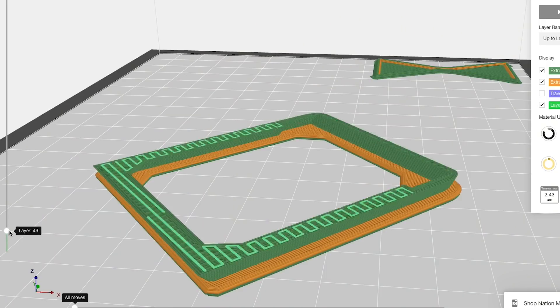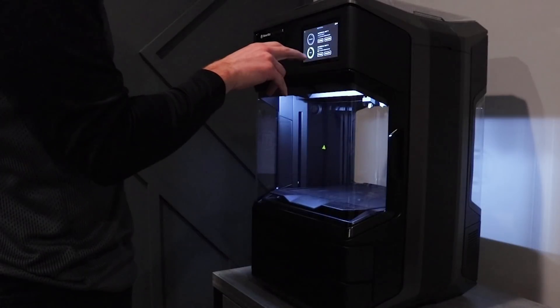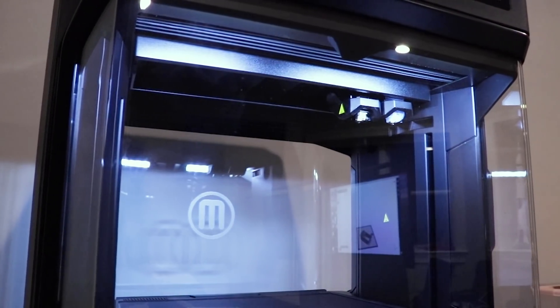Slicing software takes the STL file exported from your 3D model and slices it into hundreds or thousands of layers that are stacked on top of each other, creating a file with a set of instructions your printer can read. Your printer is kind of just a dumb robot — you have to tell it exactly what to do: what material you're using, how fast or slow you want it to print, how rough or smooth you want the part to be, and even how dense the part is. Once you give it those details, the slicing software creates a file containing g-code with all the instructions in a language the printer can read, and this is what you finally need to start your print.